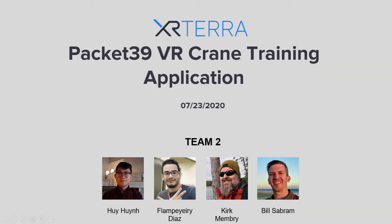Hi everybody, my name is Hui Hueng and I'm a member of Team 2. We have four of us in the team: it's me, Flanberry, Kirk, and Bill.